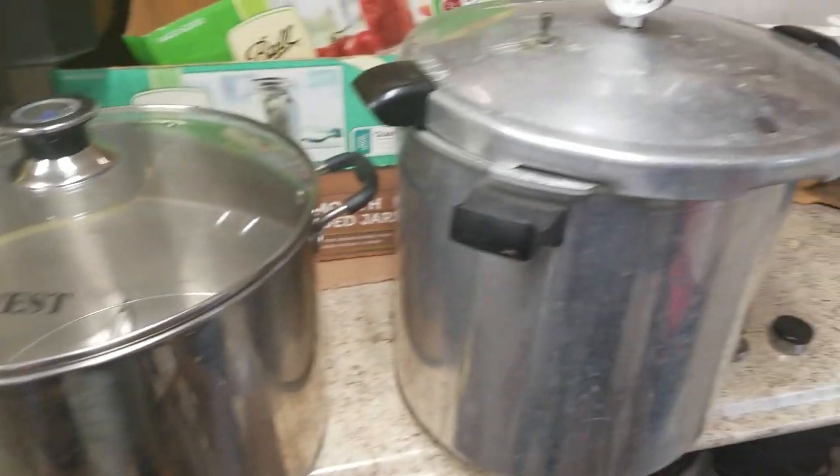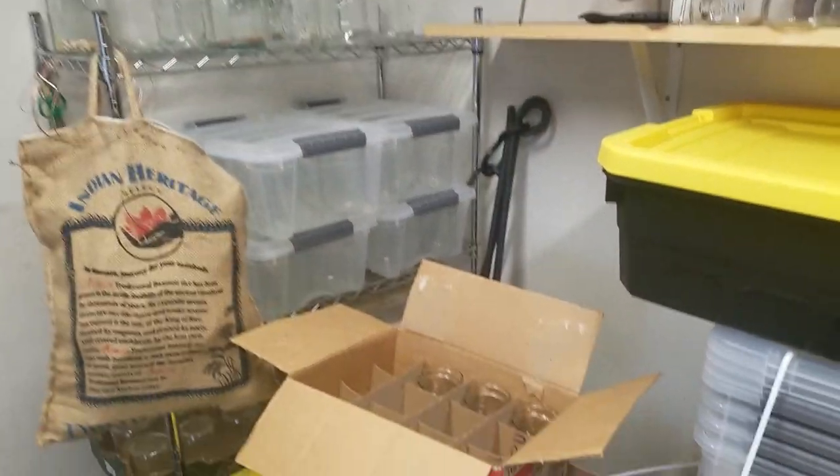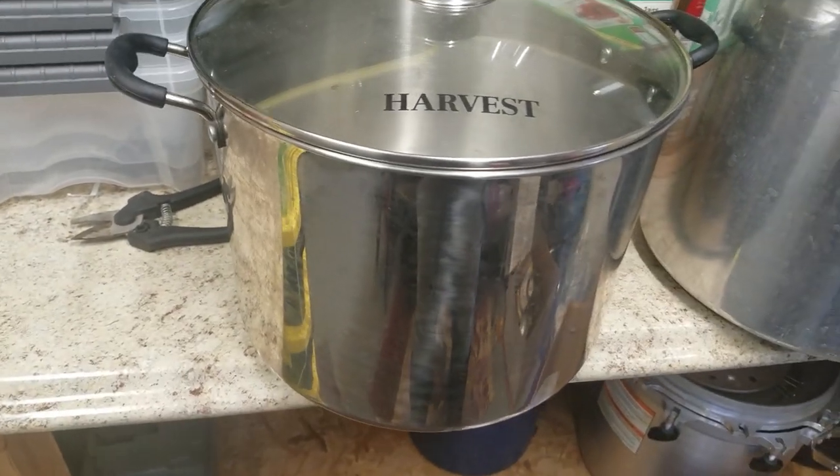Now we're in my shop outside where I have all my canning jars. Canning jars and canning lids are a great gift for anybody who's a home canner.